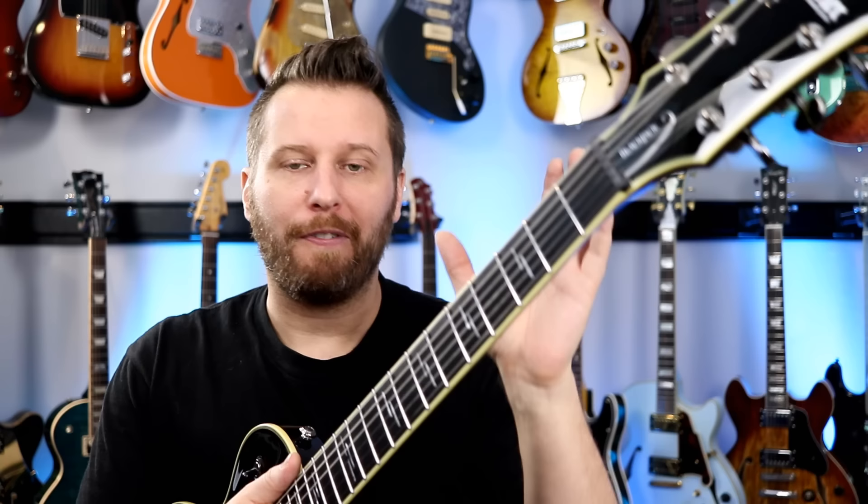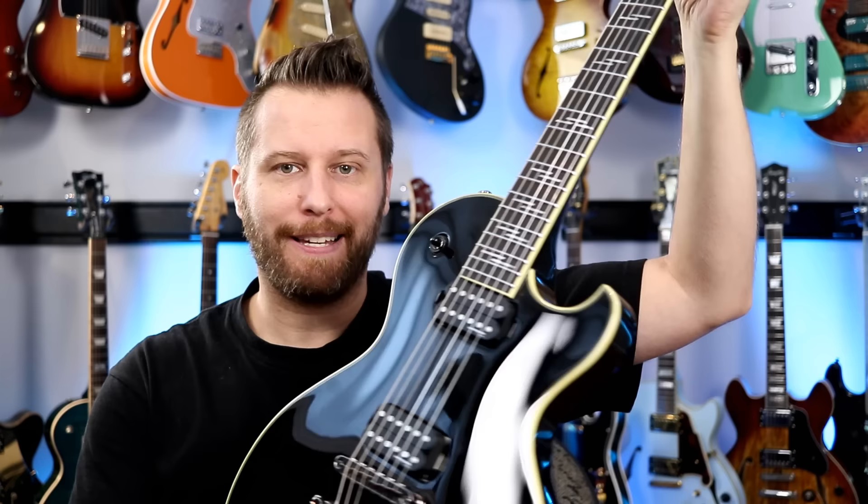Check this out — satin on the back of the neck. The whole guitar is a beautiful high gloss, but on the back of the neck, satin. Love that.